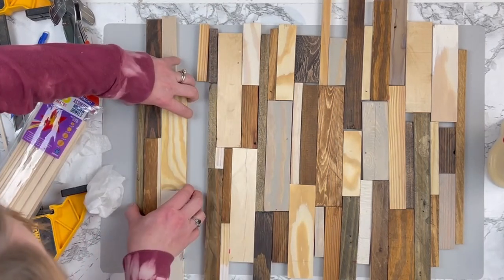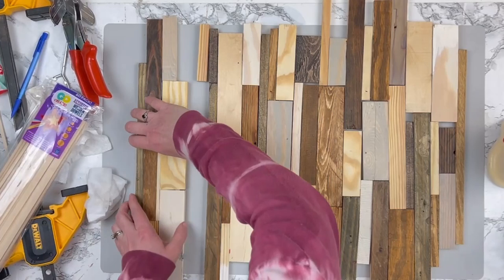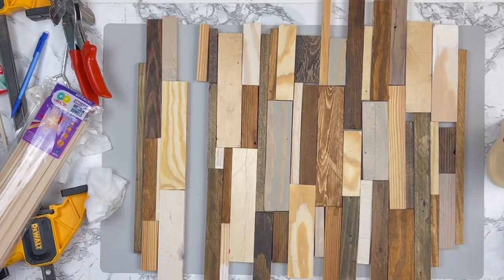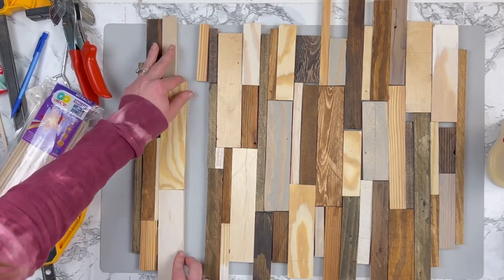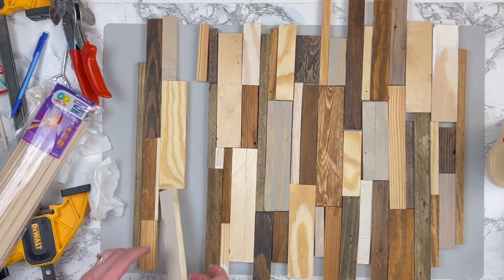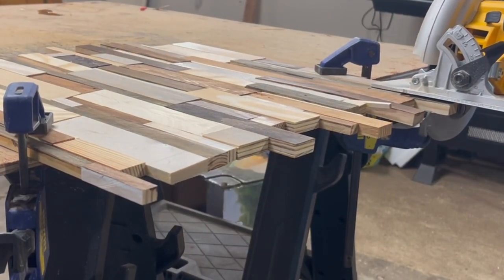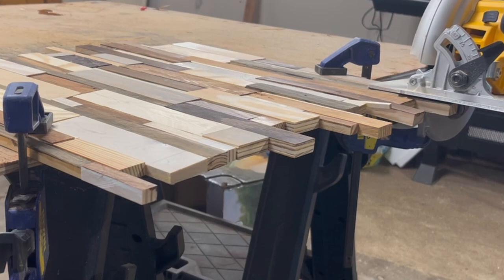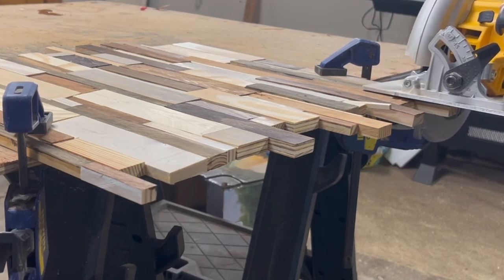I have a baby wipe there to wipe up any excess glue seeping out on the front. I had wanted to hold this all together with one of my long clamps, but unfortunately they were at my mom's house. I didn't clamp this together with anything and it still held together just fine. Once I have this all glued together, I let it sit for another 24 hours before moving on to the next step.